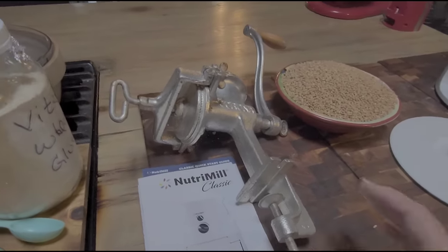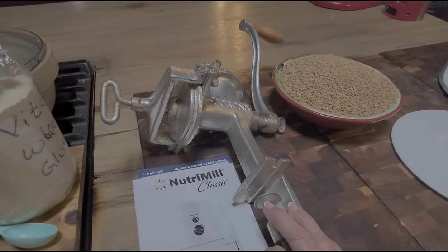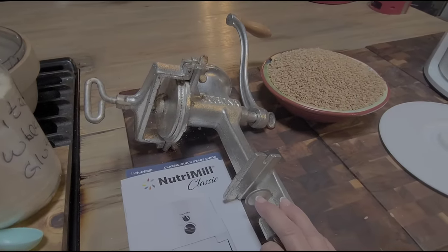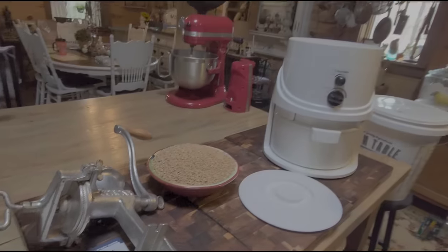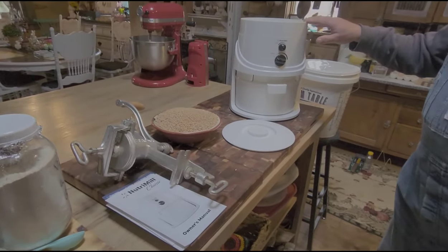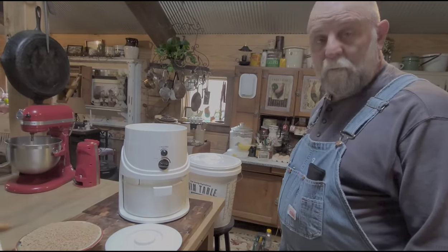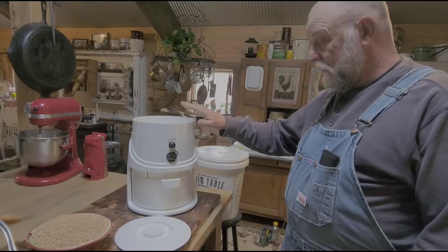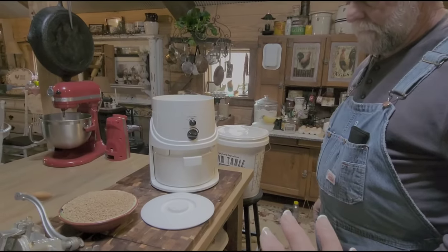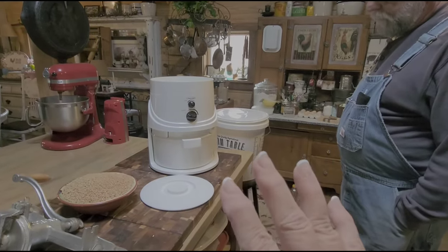Y'all know that this is our hand crank wheat and corn grinder right here. It does a good job — it grinds stuff well — but it takes a long time to get a cup of wheat flour. You have to run it through a few more times and it won't grind as fast or as fine. But if we had no electricity, that's the reason we kept it. If we didn't have electricity, it'll do whatever we've got to do. But if you can afford one of the electric NutriMills, this does a really good job. They also have smaller ones and pretty wood ones you can set on your counter.